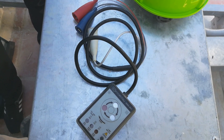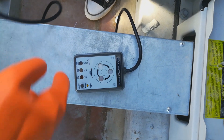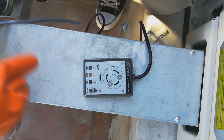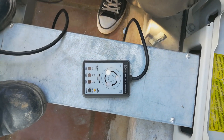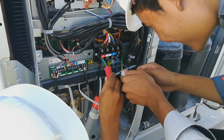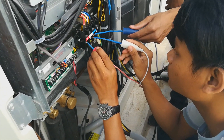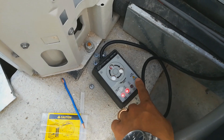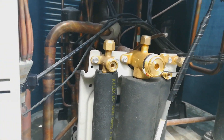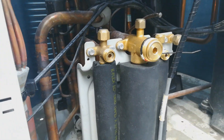After the power supply check, we now use this tool called the phase checker. There are three cables: red for phase 1, white for phase 2, and blue for phase 3. Press the button on the tool and you can see the rotation follows the arrow direction — that means it is the correct phase sequence.